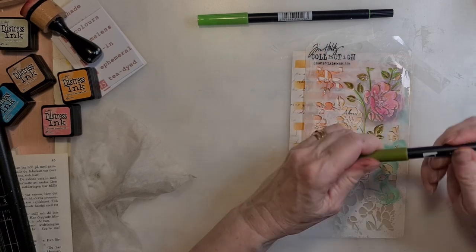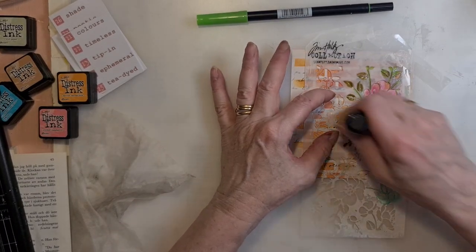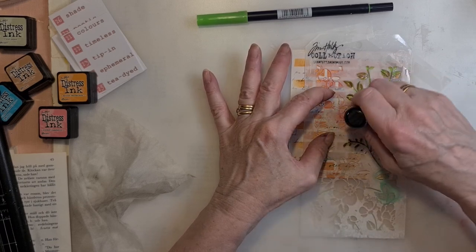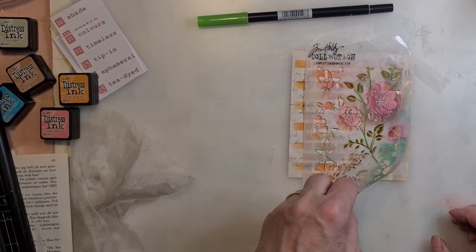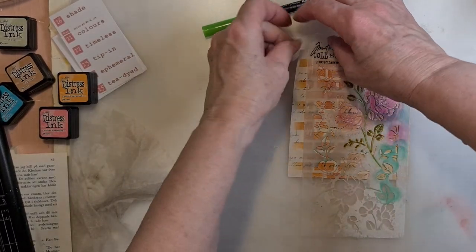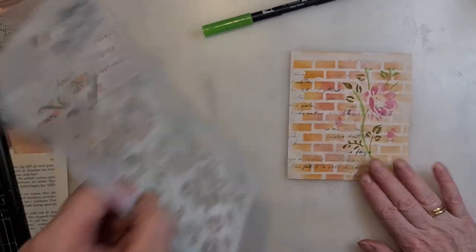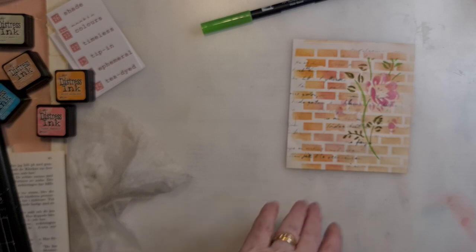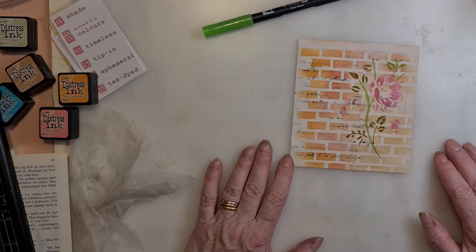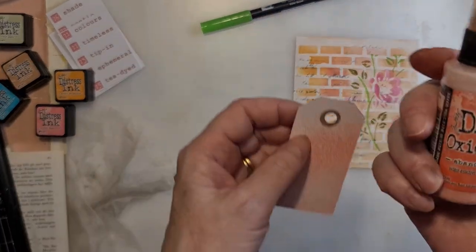We have a little flower over there, we have a little flower over there. Maybe we are going to take that as well, and this one. I think it's enough. It's really nice - I like that. And I have an idea: I have sprinkled some oxide, abandoned coral.